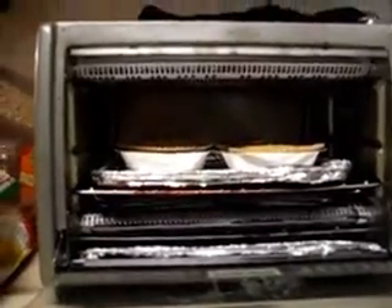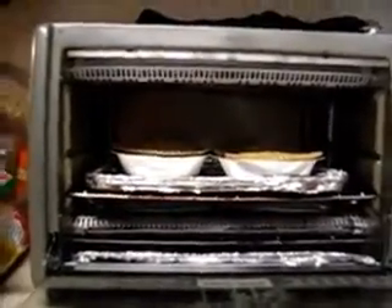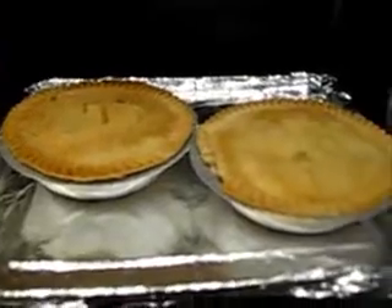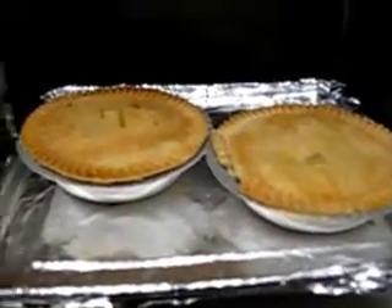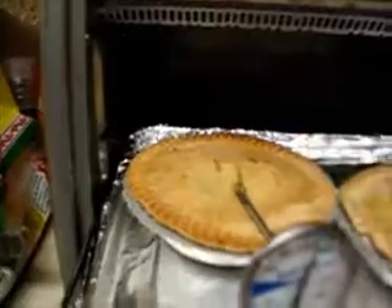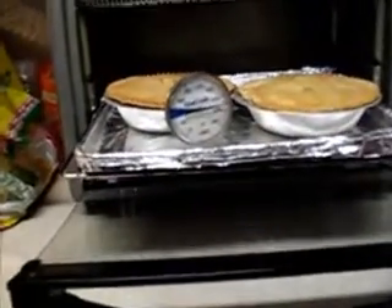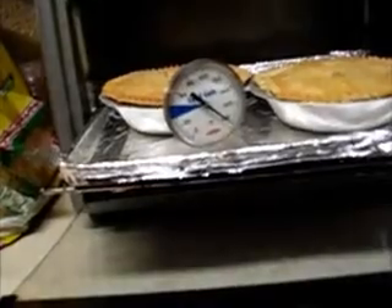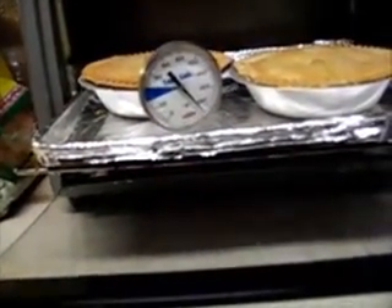That's another seven minutes with the tent off. I've been watching the color and it's now about the same as the illustration on the box. Let's check the temperature now.